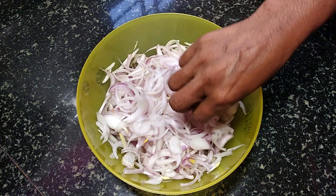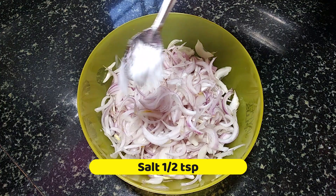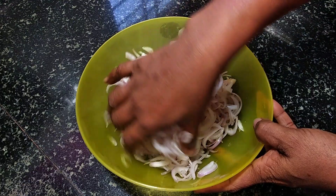Cut a bit, cut a bit. 0.5 tsp. Cut a bit. When we add the water bowl...